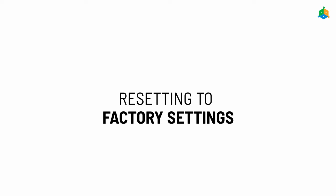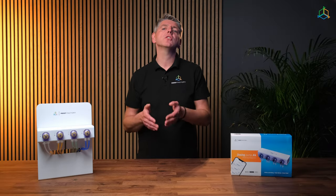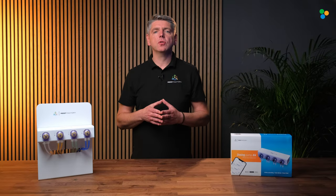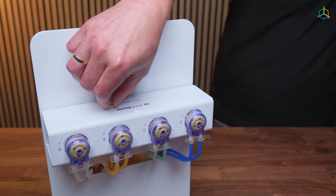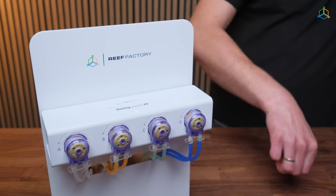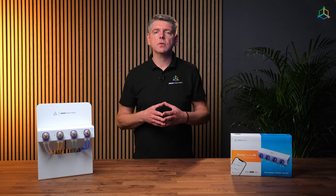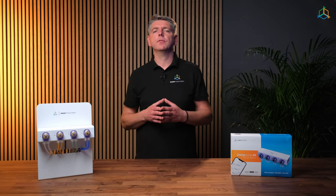It may happen that you forget the password to connect to the device or you want to configure it again. In such a case, you need to reset the device to factory settings. To do this, attach the magnet included in the set to the upper part of the dosing pump housing where the word reset is located. Remember that after restoring the device to factory settings, you will have to configure it again.